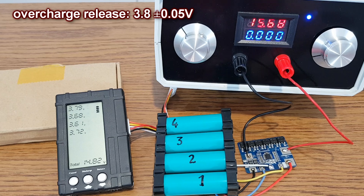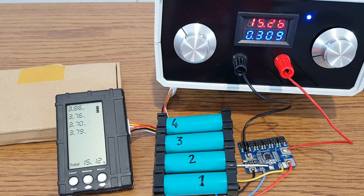Next, the overcharge release voltage feature. In time the cells will self-discharge slowly. When all of them get below 3.8 volts, the charging process is started automatically. With new cells, this will happen very rarely — probably once a month.